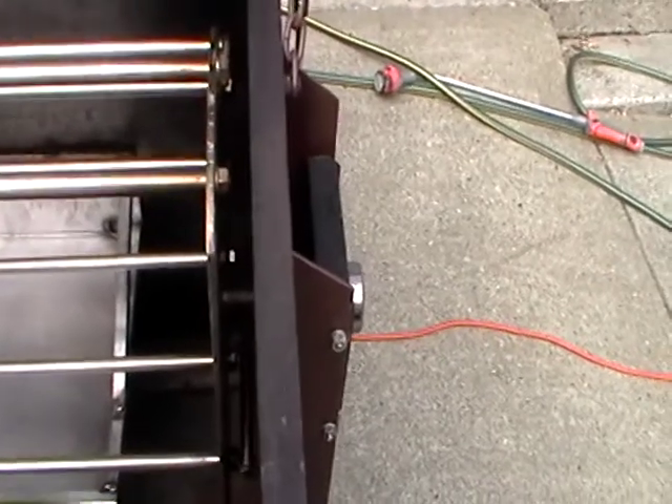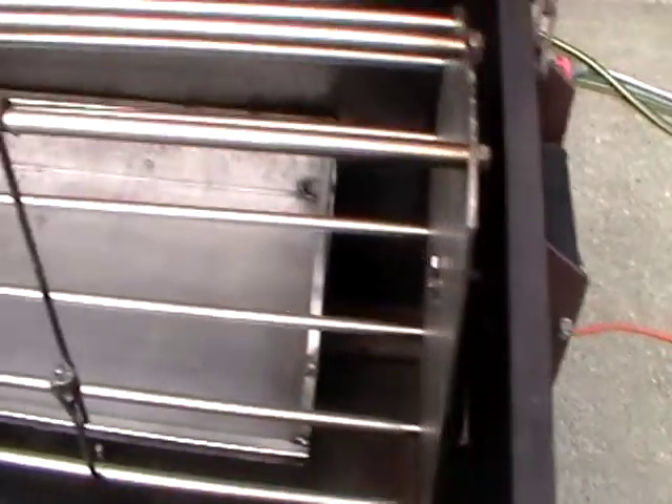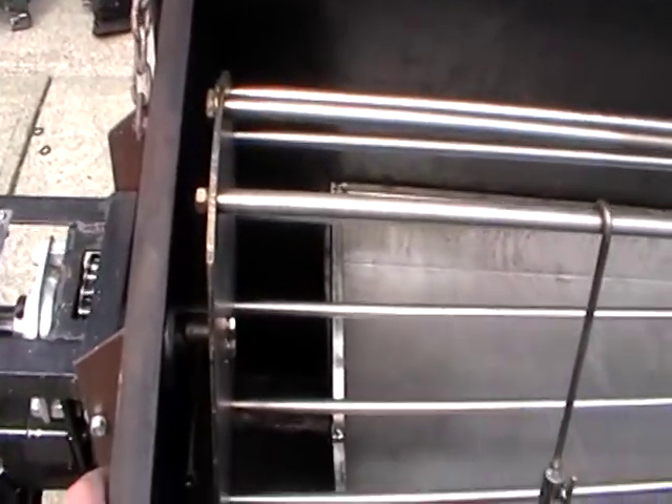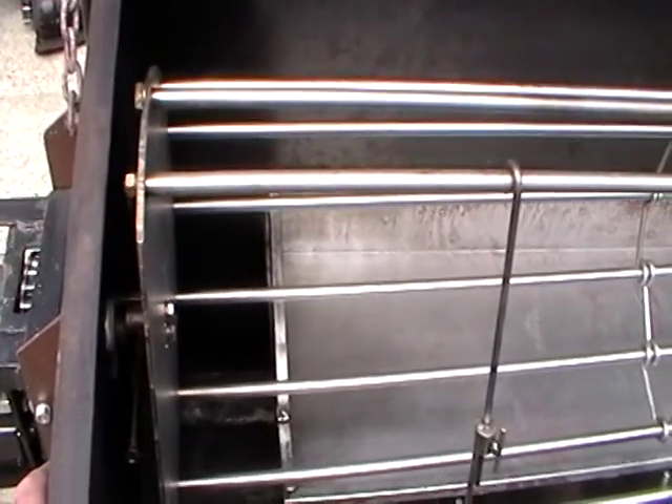The cage is connected at each end with bolts into the bearing on one end and onto the drive at the other end. These are removable so that you can take the cage out for cleaning after use.